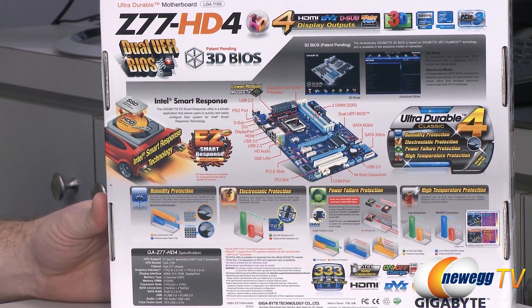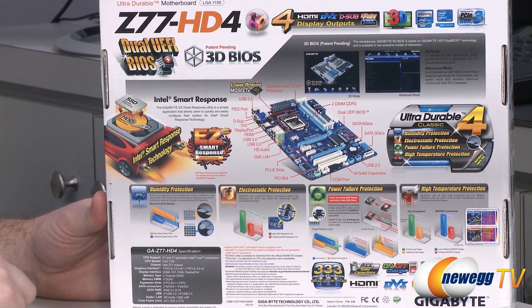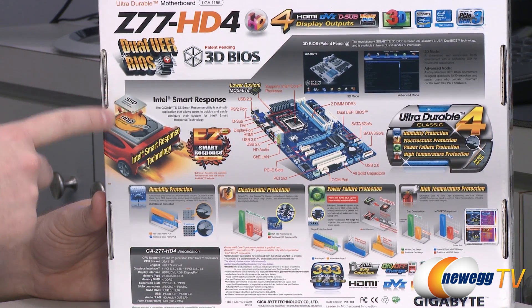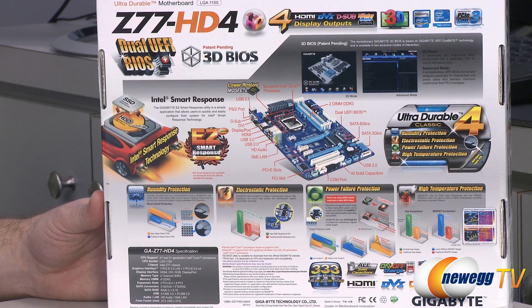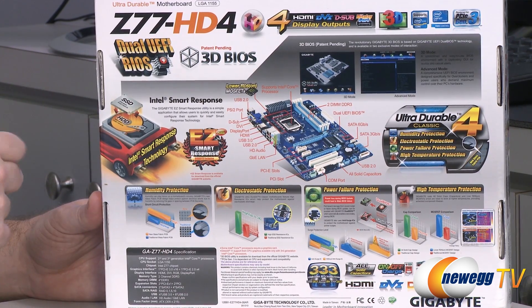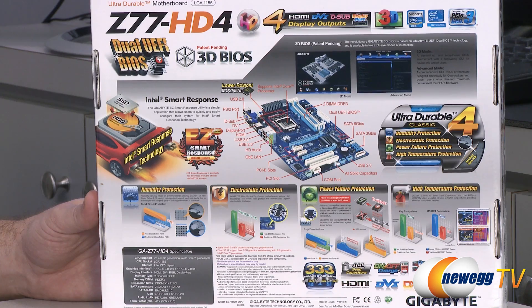There are more details on the specs on the back, as well as the layout of the board. The Z77 chipset gives you access to Intel's Smart Response Technology, which allows you to take an SSD, pair it up with a mechanical hard drive, and use the SSD — up to 64 gigs in size — as a caching drive for the hard drive. Basically, you get SSD speeds and hard drive capacities, and it's a pretty good implementation that gives you a much more responsive computing experience.